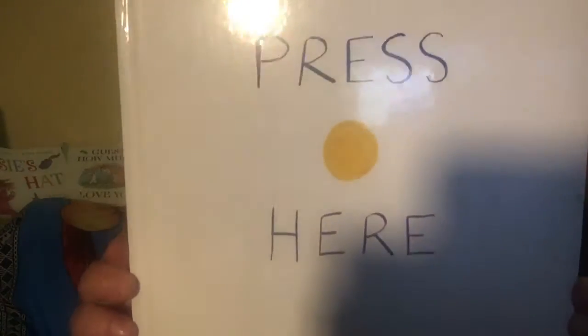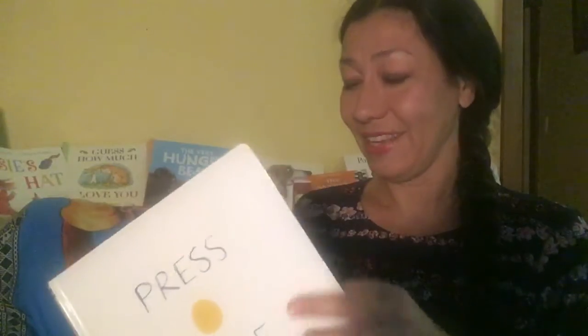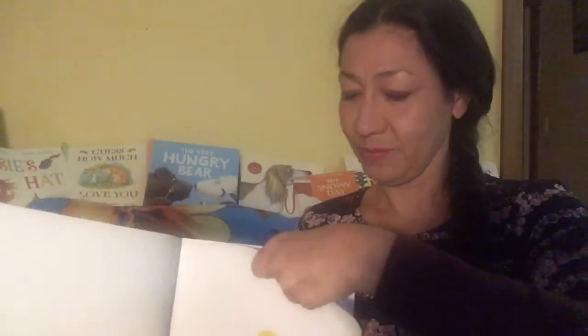It's called Press Here. Ready? Press here and turn the page. Let's see what happens. Great!